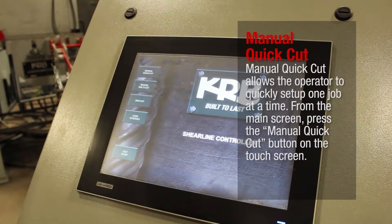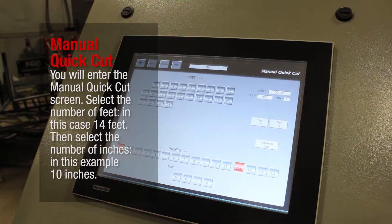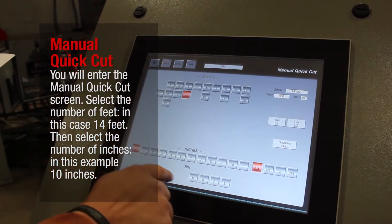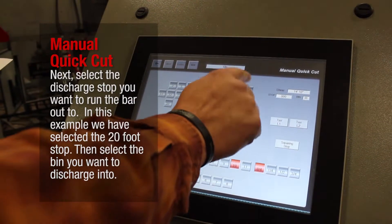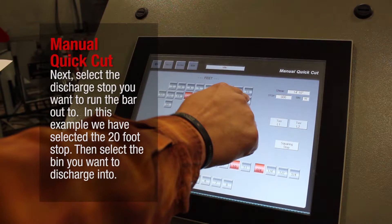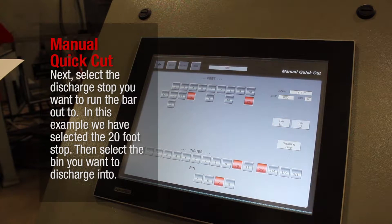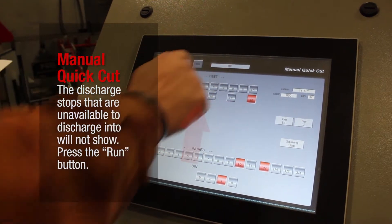Manual Quick Cut allows the operator to quickly set up one job at a time. From the main screen, press the Manual Quick Cut button on the touch screen. You will enter the Manual Quick Cut screen. Select the number of feet — in this case, 14 feet — then select the number of inches, in this example 10 inches. Next, select the discharge stop you want to run the bar out to; in this example, we have selected the 20-foot stop. Then select the bin you want to discharge into. The discharge stops that are unavailable will not show. Press the Run button.